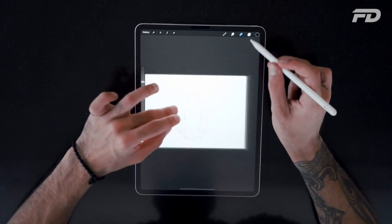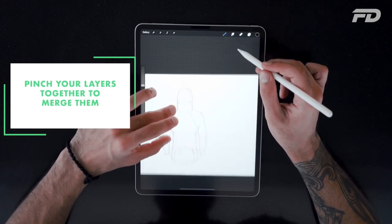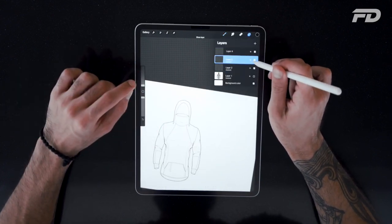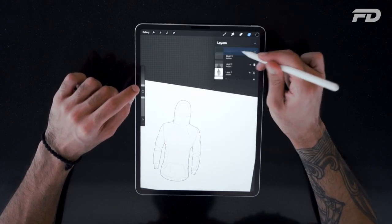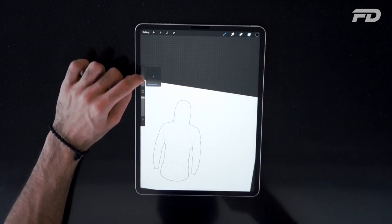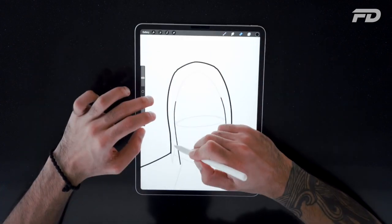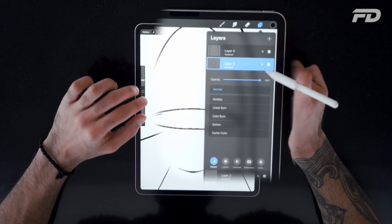In Procreate, you can merge layers by pinching two layers together. You've seen here how we got layers four and five — with your thumb on layer four and your middle finger on layer five — and just pinching them together to combine them, which merges the assets of both. On the left-hand side, you'll see the toolbar with all the stroke properties including stroke weight and stroke opacity. That's something you continuously have to play with, especially when creating technical drawings like this.